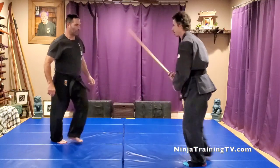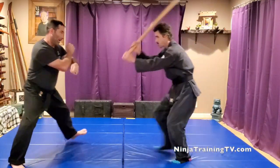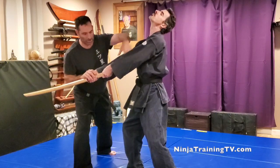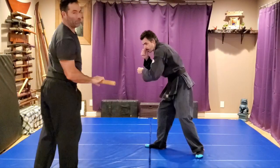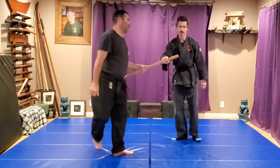One more time on this side. Up to the right, hit with Ura Shuto, grab the handle, step to the right and cut. Come through and even if his arm's there you get to take an arm with it.